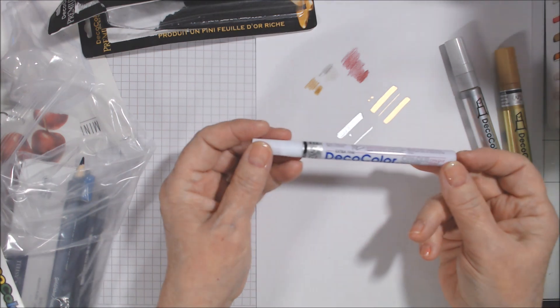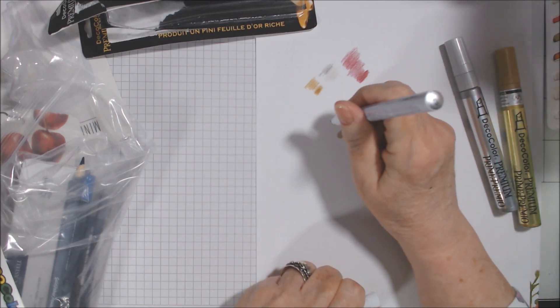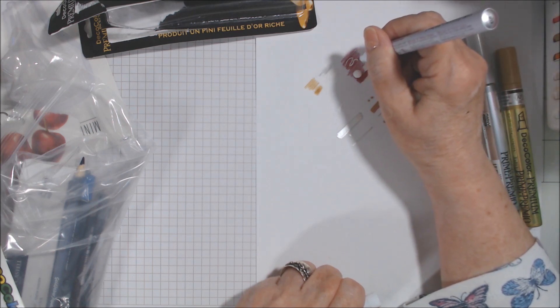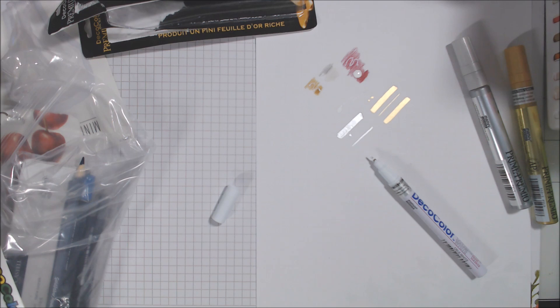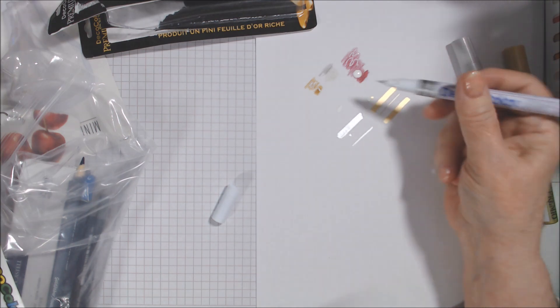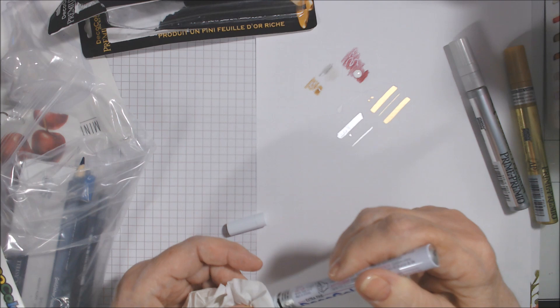I also got an extra fine Deco Color in white because I don't have many good thin white markers. This is definitely extra fine. You have to prime it a bit — but don't go overboard because it came out in a blob for me. Wipe the tip off and try again — yes, that'll be good for going over fine areas on coloring pages.